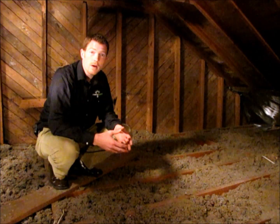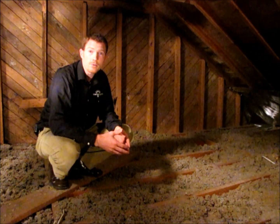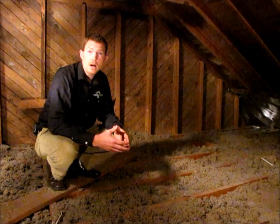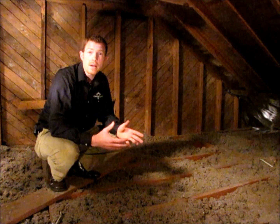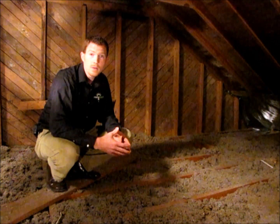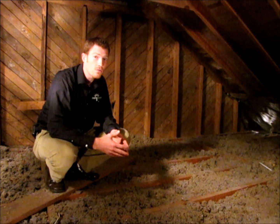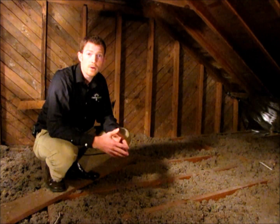Another good rule of thumb is to check to see if your rafters are exposed. Since wood conducts heat more rapidly than insulation does, exposed wood rafters make your home lose heat more quickly. So make sure when you install your insulation to get a good level of insulation covering your wood rafters for optimal efficiency.